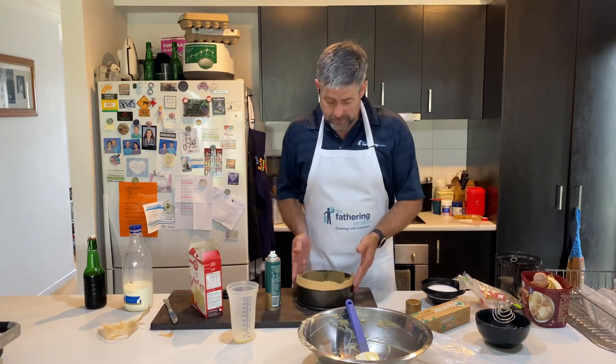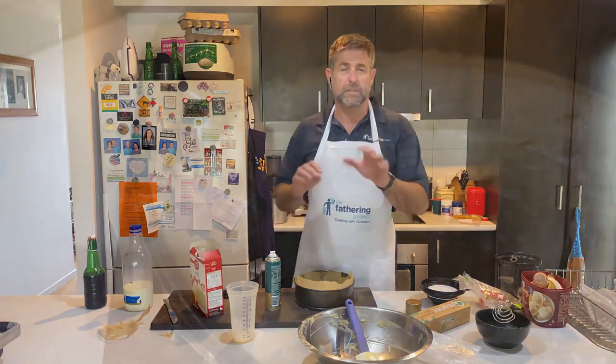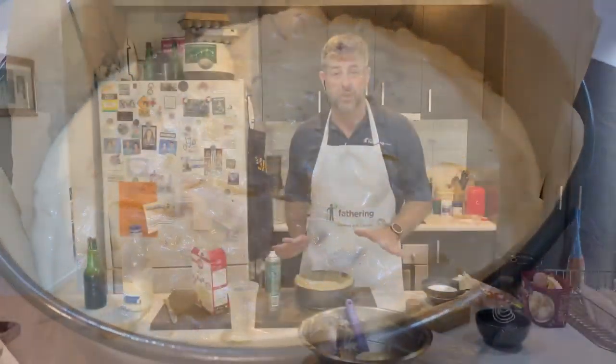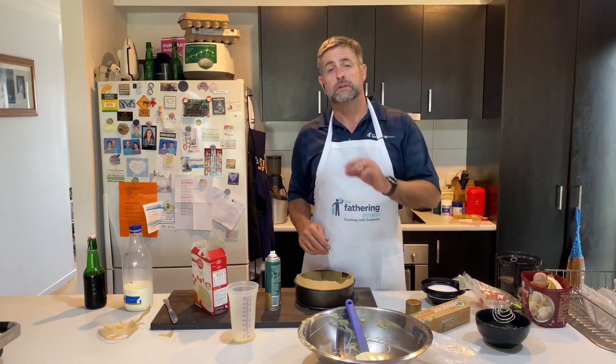It's ready — time to bung it in the oven. Now, 50 minutes, so I'm going to set my timer to 45. We preheated the oven to 140 degrees — not too hot an oven actually. Preheated to 140, put it in the oven, about 50 minutes, we'll test it and see how it goes.